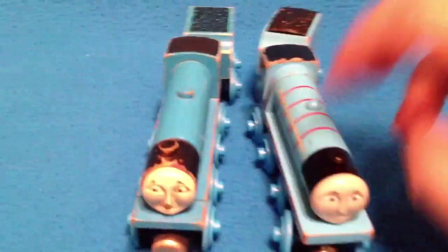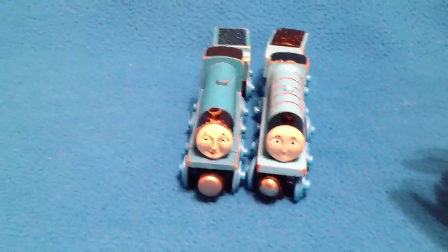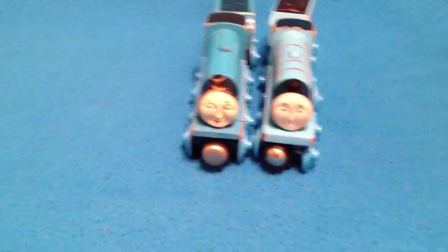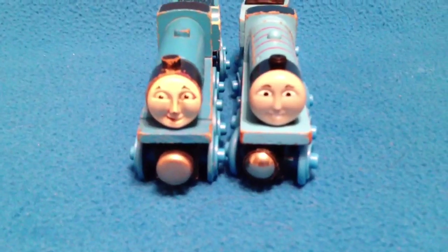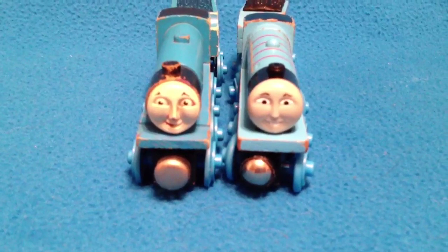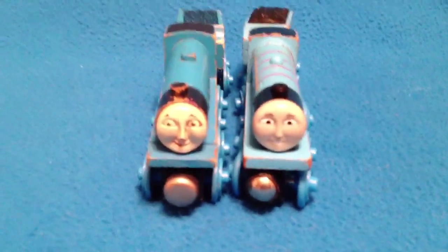I'm going to bring in 1992 Gordon alongside a newer one. This one has a nut dated 2003, which means it's probably even more recent because 2003 was the last year they dated their wheels. So the one on the right — I think that's CGI Thomas era. I'm not exactly sure, maybe you guys can tell me. The one on the left is the original 1992 Gordon. I've got to tell you, I'm not too fond of the new look on Gordon.